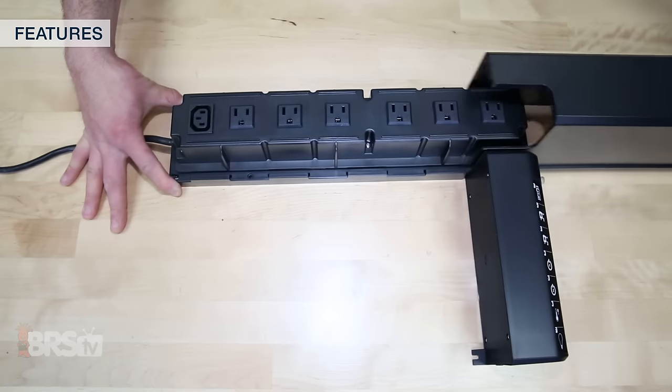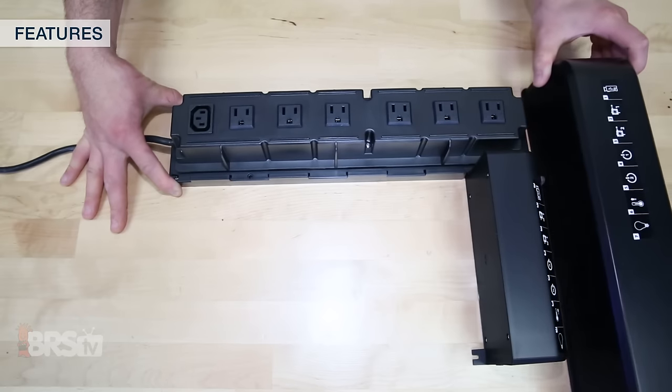This E-170 tank utilizes a single cord power center for providing power to your main equipment through seven switched outlets, two of which are open for anything additional you may want to add to the tank.